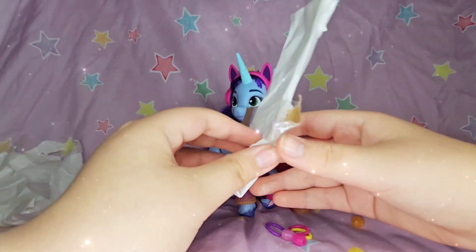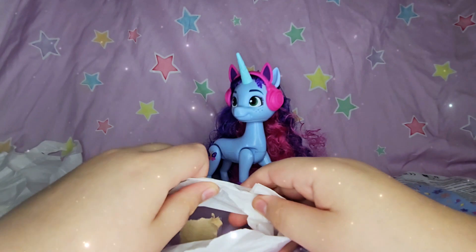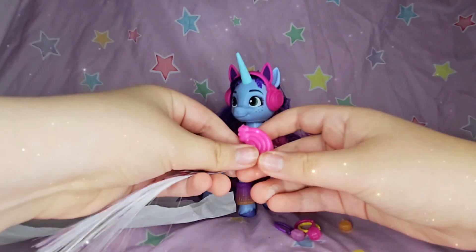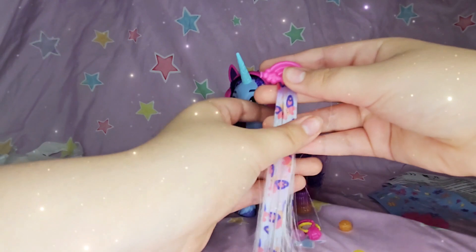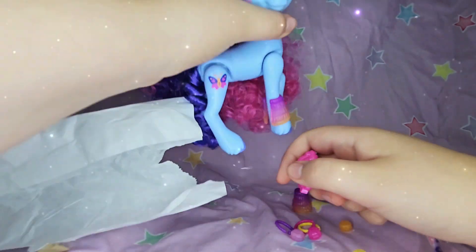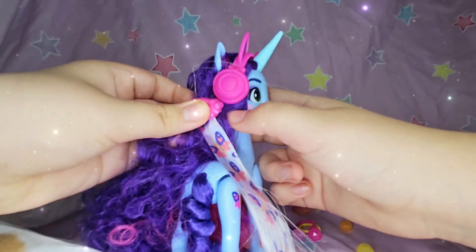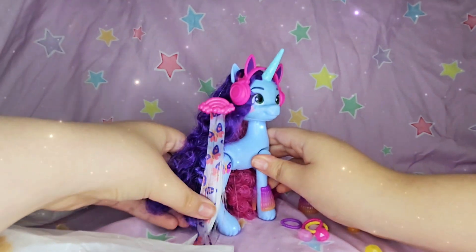Maybe there's some in the other bag, let's open this one. Oh my gosh, this is such a weird bag! We have this hair clip which has Misty's cutie mark on it and a rainbow on top. Let's put that on — there we go, that's pretty and it matches with her cutie mark.